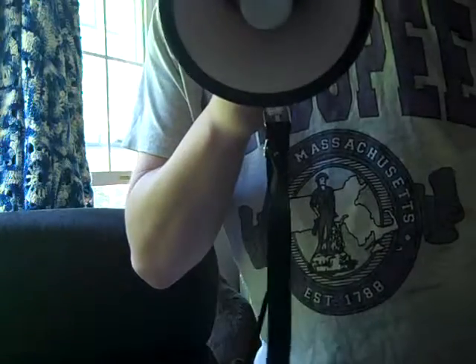It has some sirens and a speaker. I'm gonna turn it up. Put the U down over here. And this is how it works. Nice.